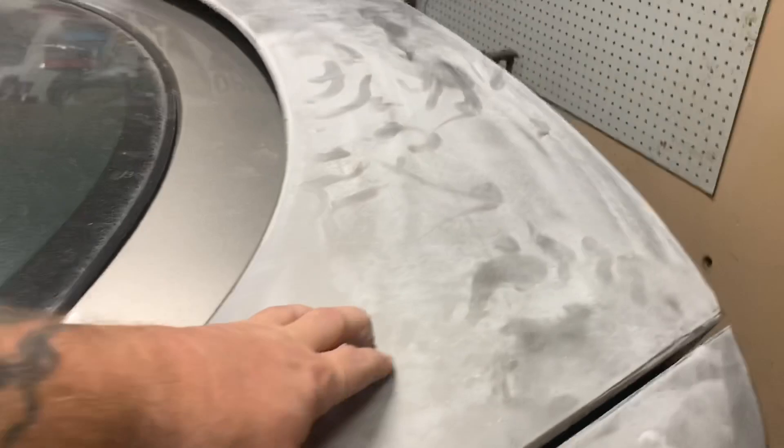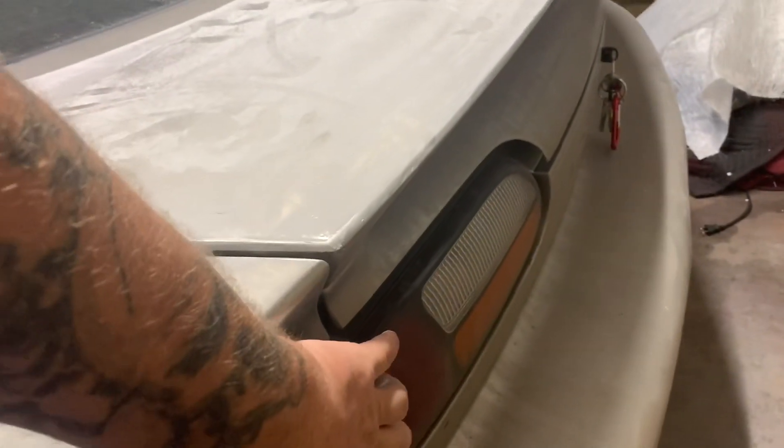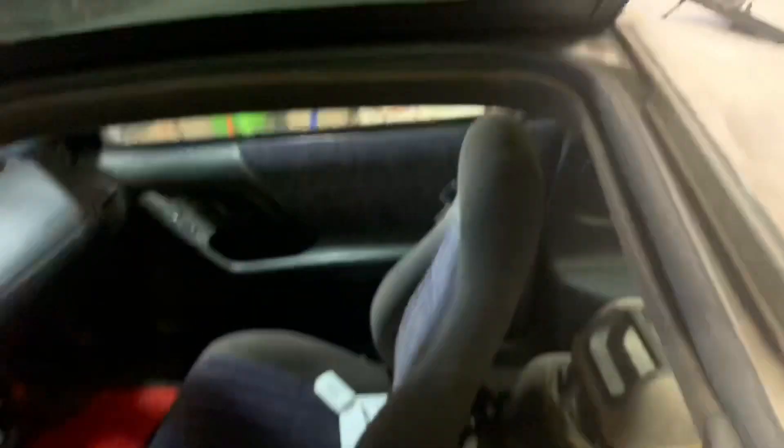I'm thinking about taking this rear wing — spoiler, whatever it is — off. I think that's going to be fairly easy. I'm going to be taking the taillights out, taking the headlights out. It's a T-top car, so you've got T-tops and that area right there. If I don't want my car to look dumb going down the road, I need to take those out, sand that up, paint that.